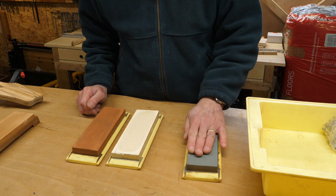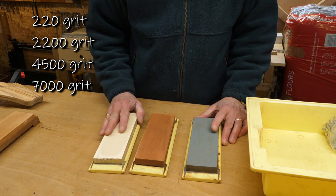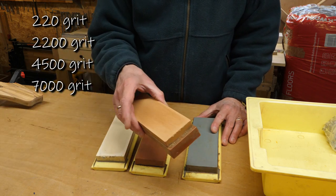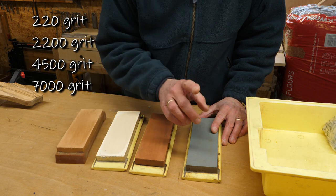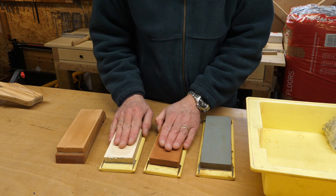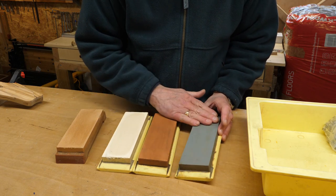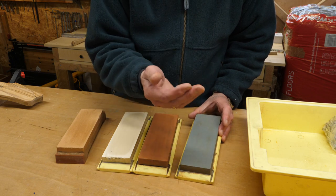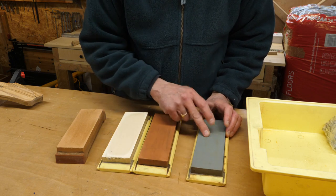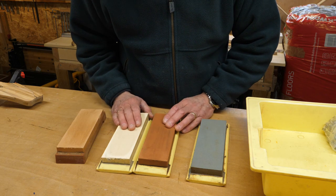I've got a coarse grain, slightly finer grain, a finer grain still. And I know this is 7,000 grit, but to be perfectly honest with you, I can't remember what all of these are. I use this to grind the edge — so if I've got a new chisel, I'll grind it on there. And then I use these to hone the very end.